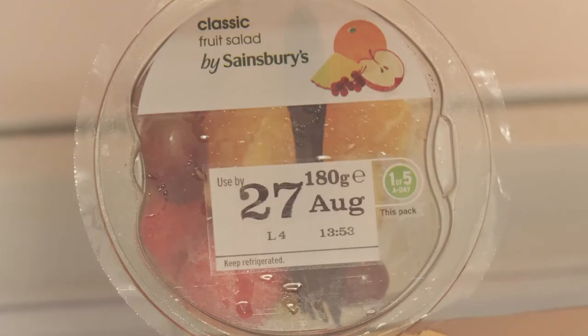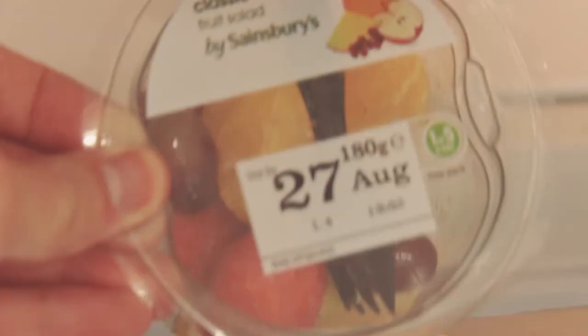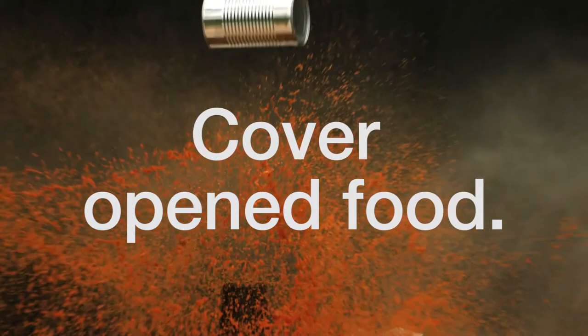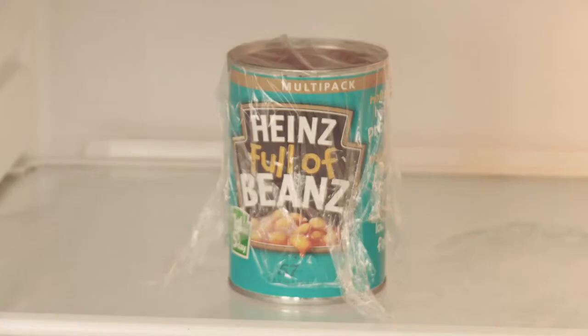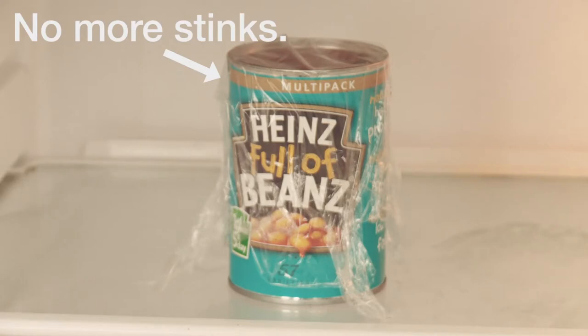Make sure you check use-by dates regularly to stop food going off and stinking the rest of the fridge out. If you have any open tins of food, make sure to cover them with cling film to stop any smells escaping into the rest of the fridge.